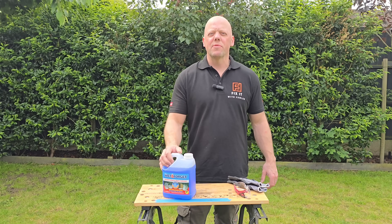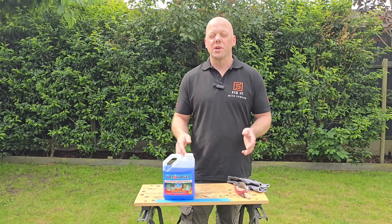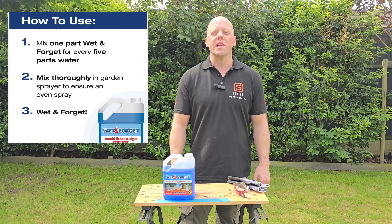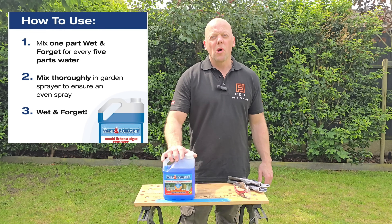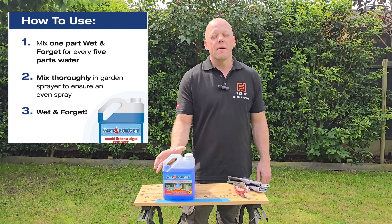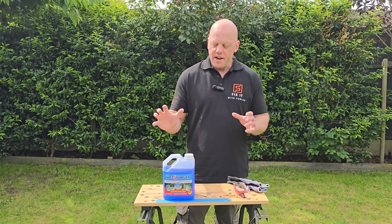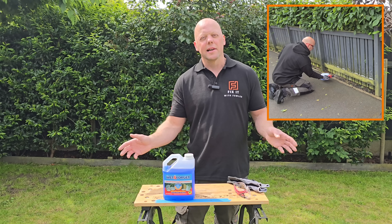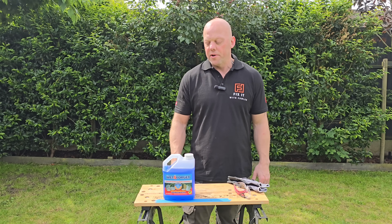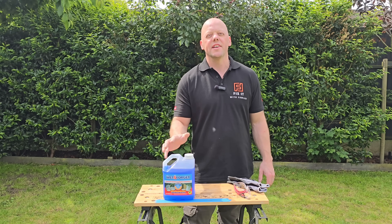The main reason I've chosen Wet and Forget is the simplicity of use and the fact that you don't need any scrubbing or jet washing once you've applied it. To apply it, all you need to do is mix it to a ratio of five to one — but you can make that stronger for stubborn areas and staining. Then all you do is spray it onto the surface, leave it, and let the rain gently wash it off over a period of time, and that should clean it.